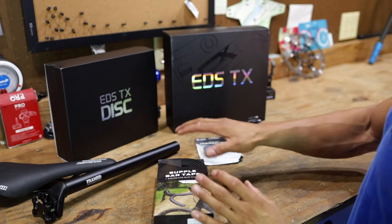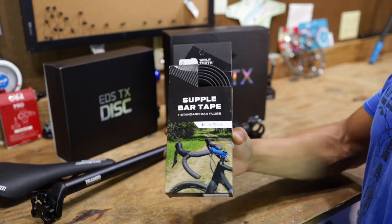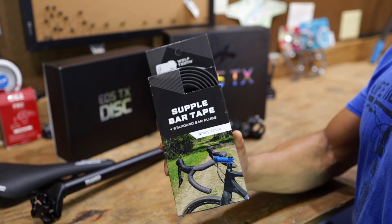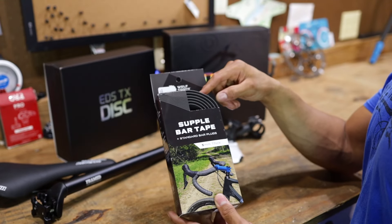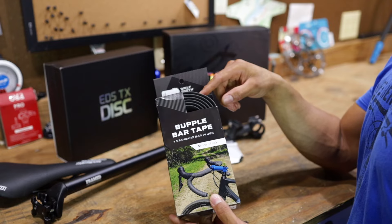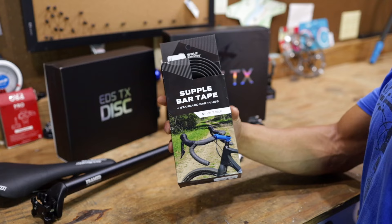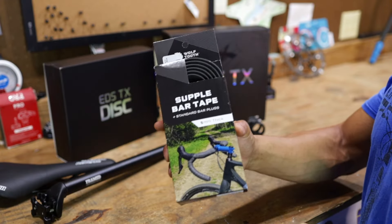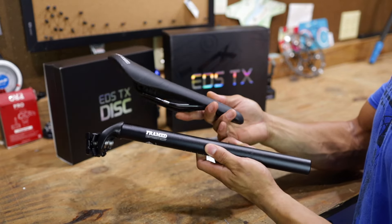Let's talk about some of the goodies. This here is Wolf Tooth supple bar tape. I'm not sure if we're going to be installing this today, but I had to get this because I don't know if that wrap is reusable. So I went down to a bike shop in Little Rock - a guy named Bike Mike, old school. You would love him. He helped me out so much with just picking bar tape. We had a little moment, man, gravel bike stuff.